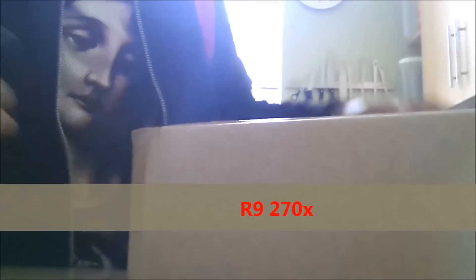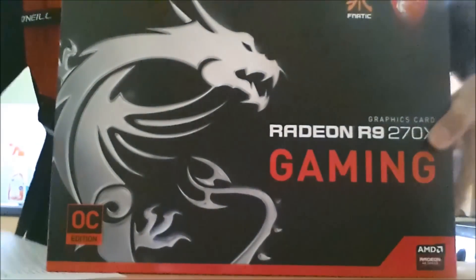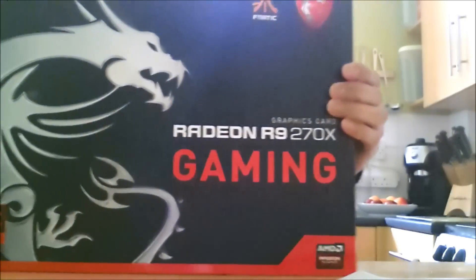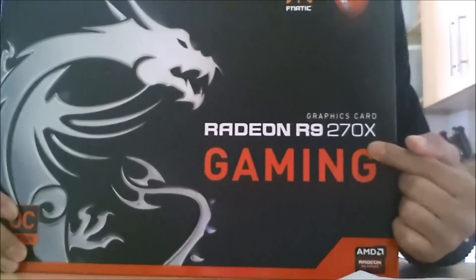This is my second R9 270X, I just came on the post today. This is the MSI R9 270X, as you can see right here.